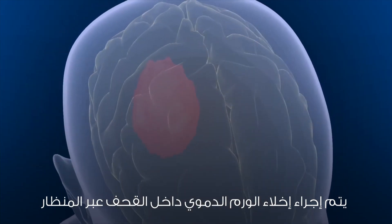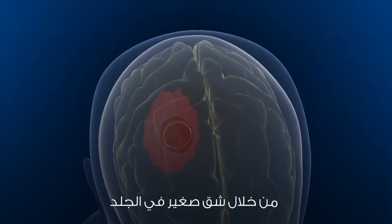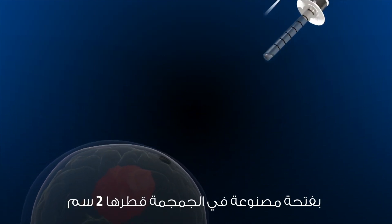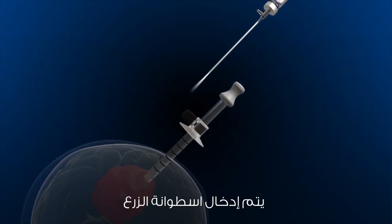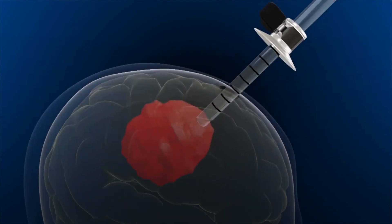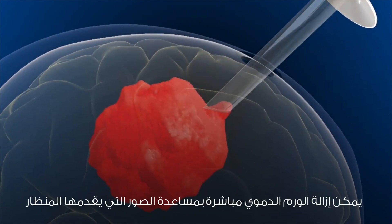The endoscopic evacuation of intracerebral hematoma is performed through a small skin incision. A keyhole two centimeters in diameter is made in the skull. A transparent cylinder is inserted with a 4-millimeter endoscope toward the hematoma cavity.